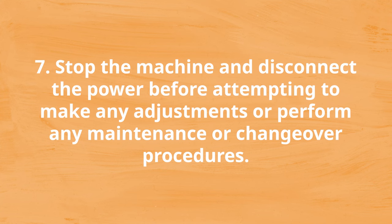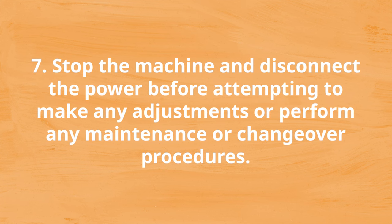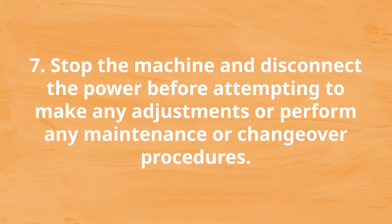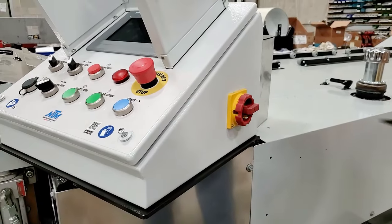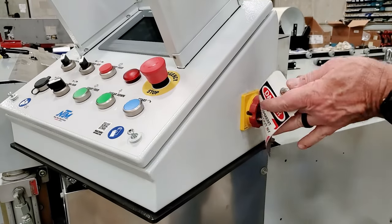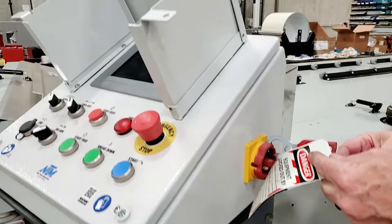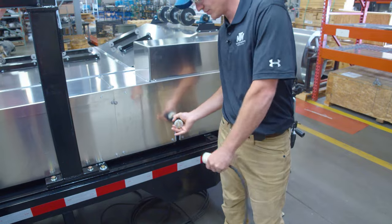Number seven: stop the machine and disconnect the power before attempting to make any adjustments or perform any maintenance or changeover procedures. Machine operators must remember to stop and disconnect the power before making any adjustments, performing any maintenance actions, or changing over profiles. Not only does shutting off power prevent the machine from starting up and potentially injuring yourself or others, but it also keeps your machine from crashing if tools get stuck between the rollers or inside the machine.